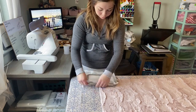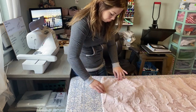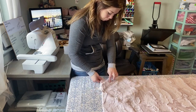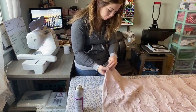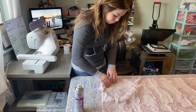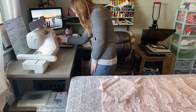I offer three different size minky blankets in my Etsy shop and this custom order was for the child size blanket, which is a 26 by 34 inch blanket. Both of these minky pieces that I have here are 27 inches by 35 inches. I give myself an inch extra when I measure so that I have a half inch seam allowance all around my blanket.